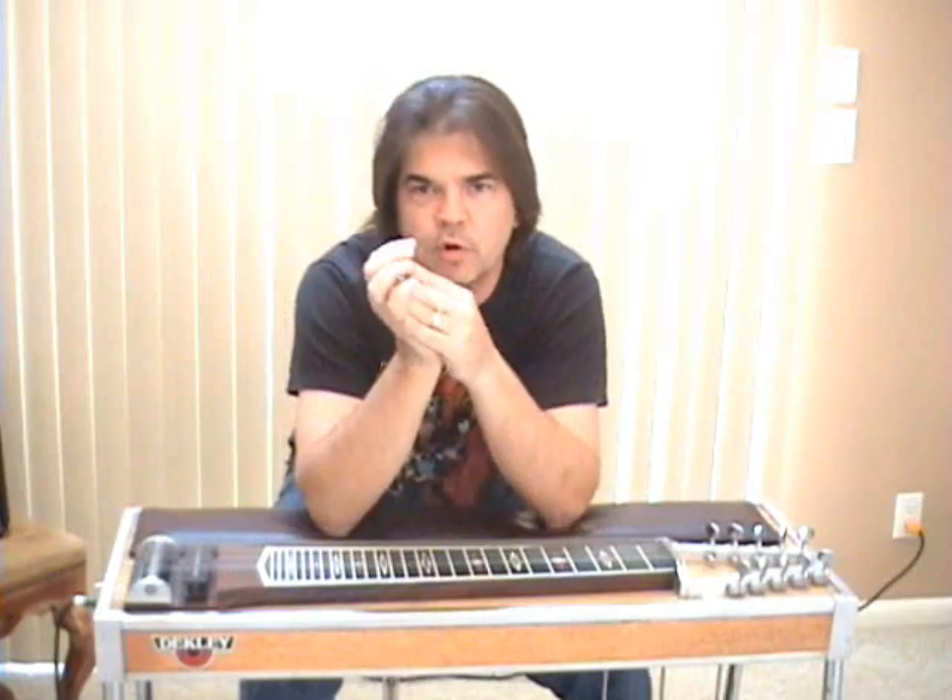Am I the best player in the world on any instrument? By far not. What I am is one of the best teachers out there. If you want to hear somebody that is great, go and listen to Paul Franklin — he's great, but can he teach? I don't know. There are a lot of great people out there trying to put out videos. They are good players, but they suck as teachers. I bought all the videos on every instrument there is and checked everybody out, and most people just strictly suck as a teacher. I'm a good teacher.